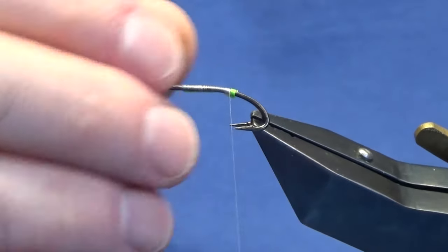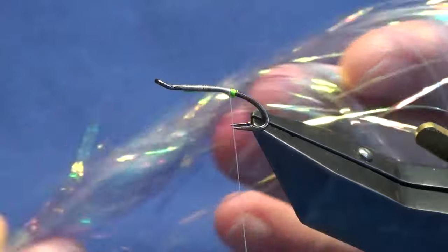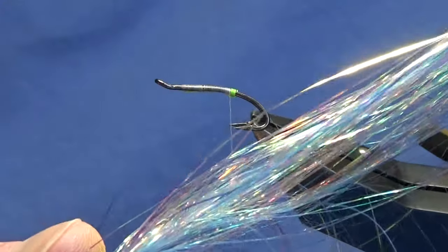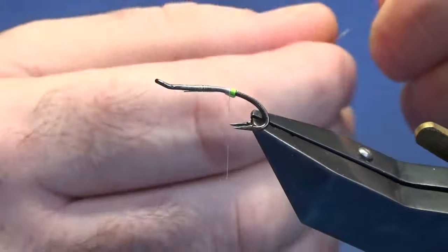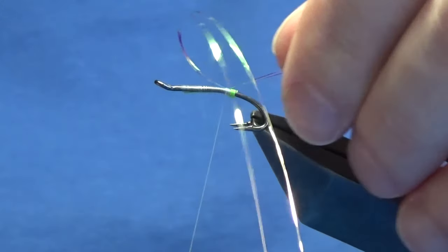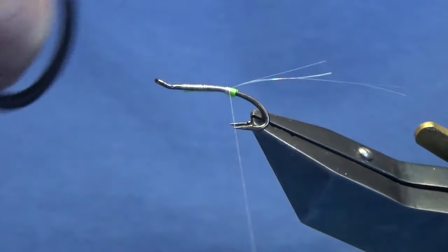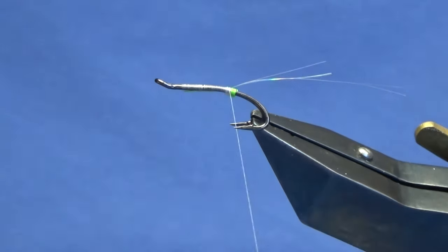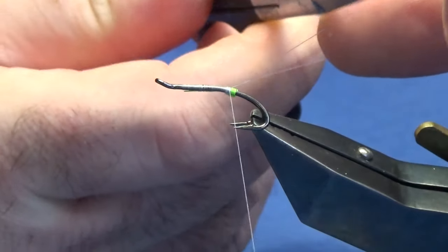Bring the thread back into position. Before we tie in the tail, I'm going to put in some flash — this is blue mirror flash. You can use whatever flash you have, you don't have to run out to the shops for this. I'm just going to offer two strands up to the hook, come around with a couple of turns, fold the excess fibers over, and trim them to different lengths.